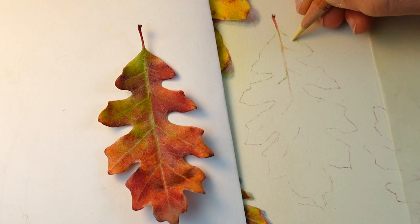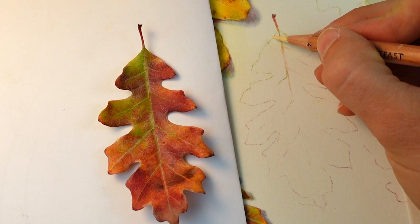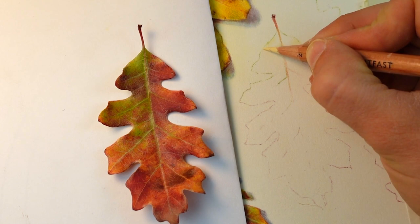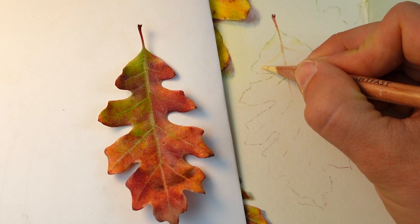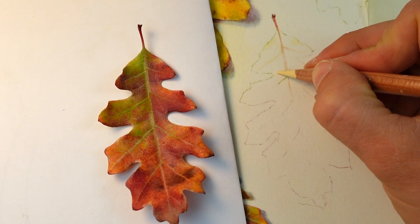Here I'm working with a Derwent Lightfast colored pencil and this particular color is champagne. The Derwent Lightfast colored pencils are great for botanicals, leaves, flowers — any kind of highly detailed object — and they lay down a really nice layer of color without getting too waxy or too thick too early on.